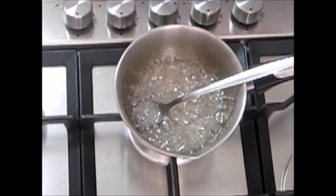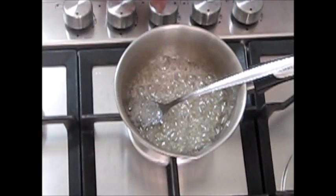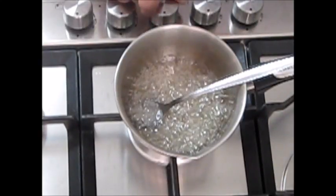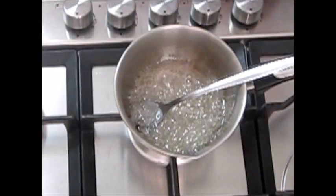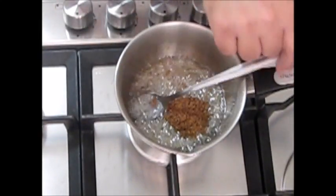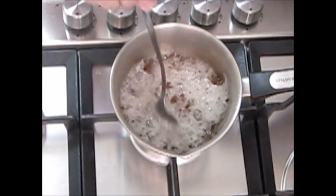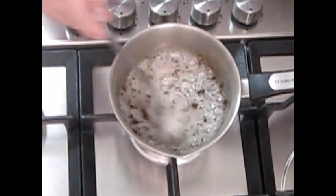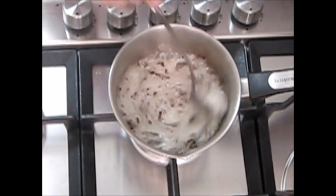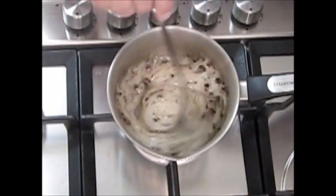Now that we have reached the right temperature, 150 degrees Celsius, also known as the hard crack temperature, we can add the coffee. I am shutting off the flame source and adding the coffee in. At first we will not want to mix, as you can see, and it will not dissolve into the hot sugar. But it will happen — it just needs a thorough mixing.